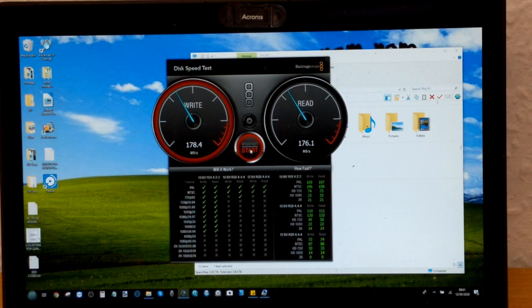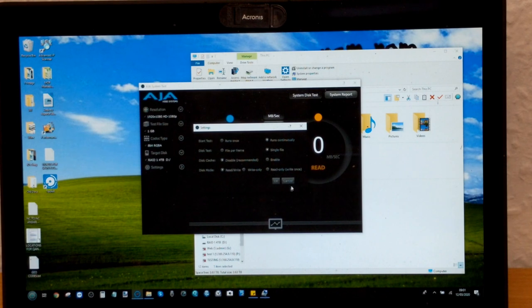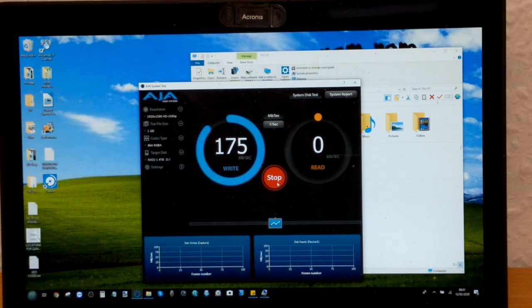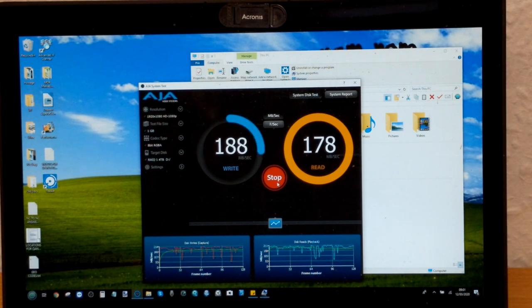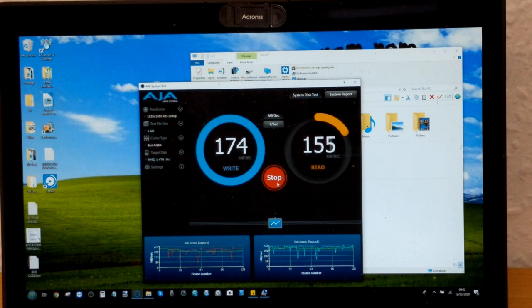Now switching to AJA for the RAID 1 test. It's already pre-selected drive D, RAID 1 4TB, one-gigabyte test file — everything the same, disk caching not enabled. We're still capping at around 170 on write, with reads spiking a little higher but not dramatically so. Even though this is an over-the-shoulder camera recording, there's no denying these speeds aren't fantastic for a RAID 1. But let's wrap up the standard drive testing and move to the enterprise-level drives.